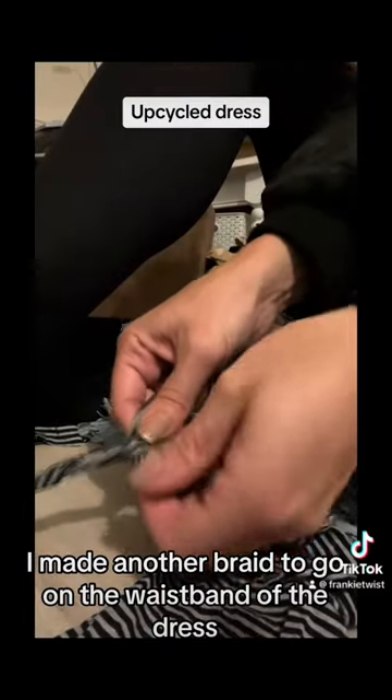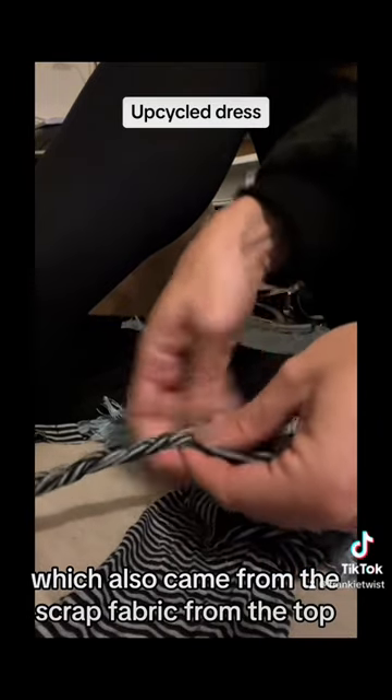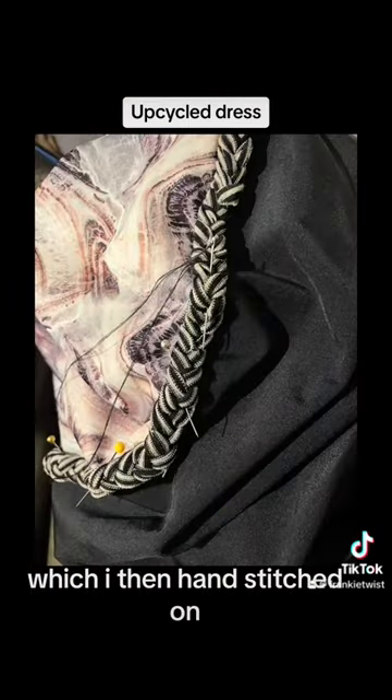I made another braid to go on the waistband of the dress, which also came from the scrap fabric from the top, which I then hand stitched on.